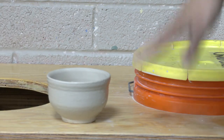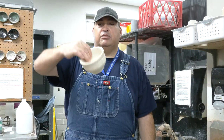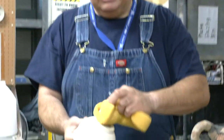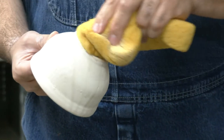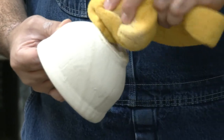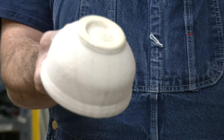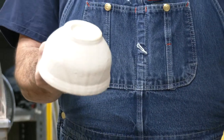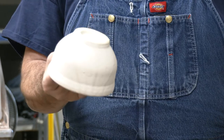Once the piece has the glaze dry on it, the bottom where the wax is still needs to be wiped clean, so any excess glaze that's on there won't get your piece stuck to the shelf when it melts in the fire. Once you have that wiped off and it's clean, take it to the corresponding shelving unit for cone eight high fire pieces.